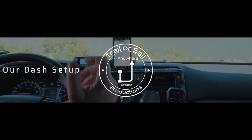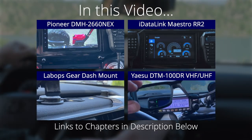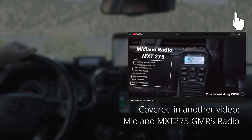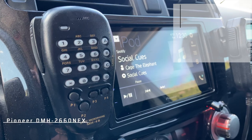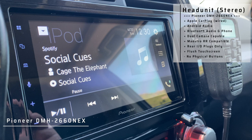I'm Mark with Trailersail Productions and this is the dash of our 2015 Toyota 4Runner. Starting in the middle we have the DMH 2660 NEX, one of the cheaper CarPlay head units from Pioneer.